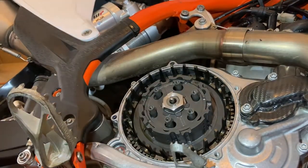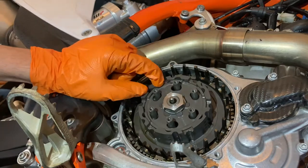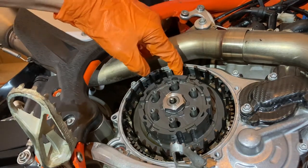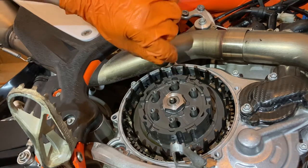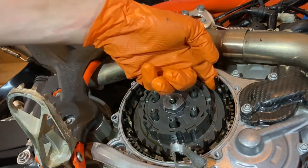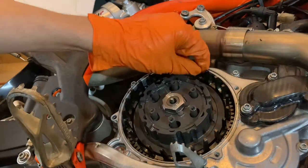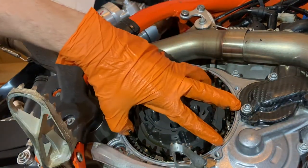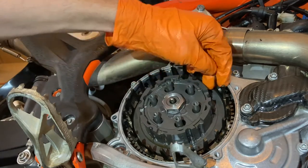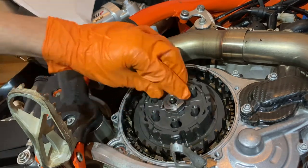Before we get into measuring the clutch pack and changing the clutch discs, we still have to take the clutch basket out. One thing you want to check for wear is ridges on the clutch basket — when you rub your finger up on the basket spikes, there shouldn't be any ridges. If there are, the clutch basket is worn out and it's time to replace it. This is where the clutch discs sit and grab on, and all that shear force digs into these spikes and wears them out.